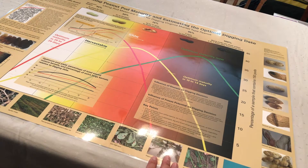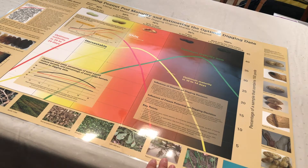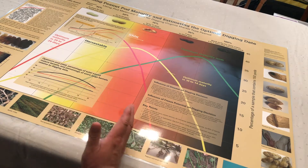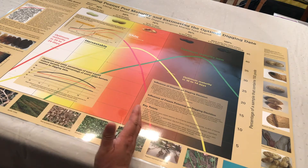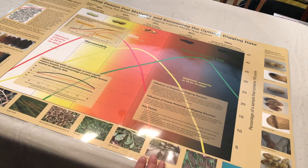It's also important to mention that as you go through the process, it takes about one week for peanuts to change colors. That gives you some idea as to how much time you have, in addition to reading the chart itself.